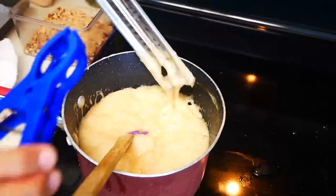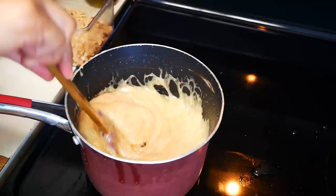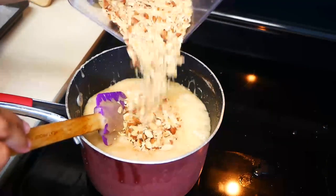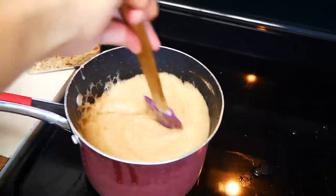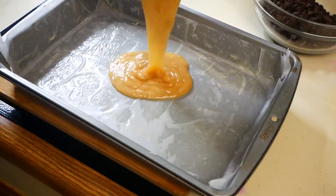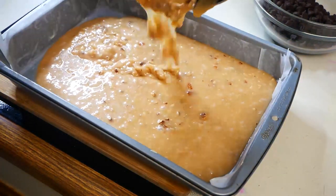Once your toffee has reached 300 degrees, you can remove your candy thermometer. Now we're going to mix in half of the chopped almonds to the toffee. We're going to pour it into a pan that's lined with parchment paper. You can use a baking sheet instead of the pan I'm using if you want a thinner toffee. Now we're going to let this set for about 10 to 15 minutes.